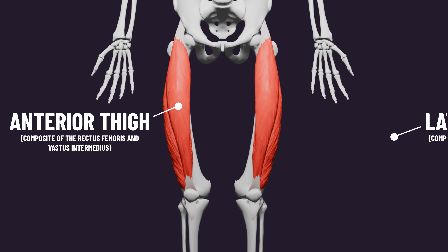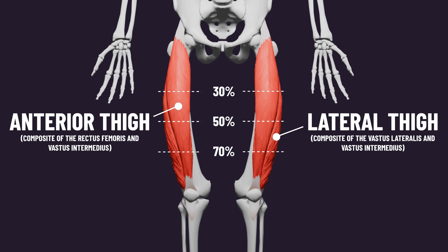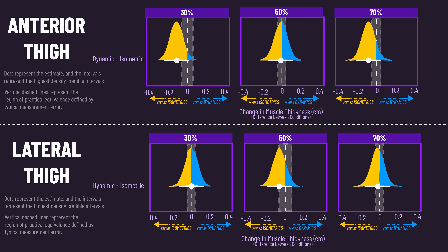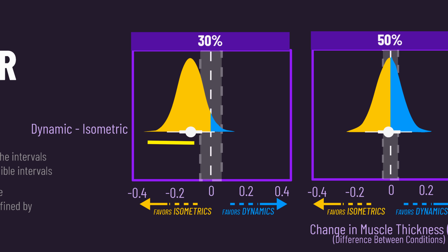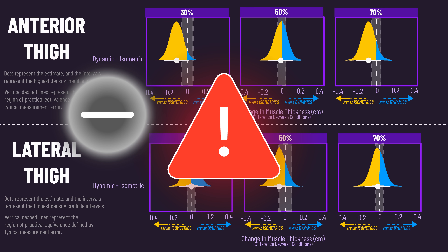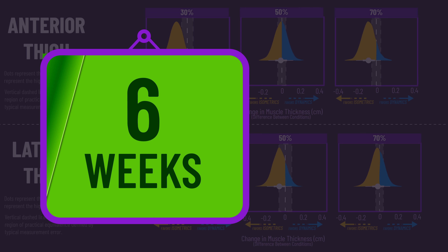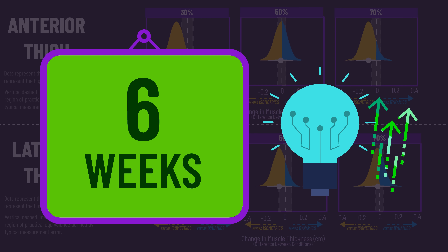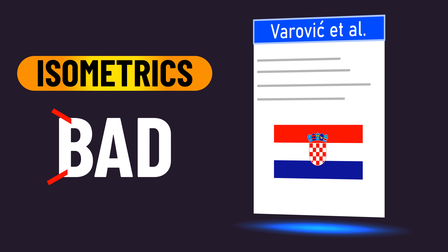Muscle thickness of the anterior thigh and lateral thigh were each measured across 3 regions. Overall, changes in size were broadly similar between both conditions. Although, fascinatingly, some measures lean towards the isometric condition — particularly the upper anterior thigh region, with the majority of the distribution exceeding the region of practical equivalence. That said, there is still uncertainty. From a cautious perspective, you could justifiably interpret this as no clear difference. On the other hand, given this was only a 6-week study on trained individuals, the fact that some measures lean towards isometrics may hint at a small advantage. Either way, these results do not support the idea that isometric muscle actions are terrible for building muscle.